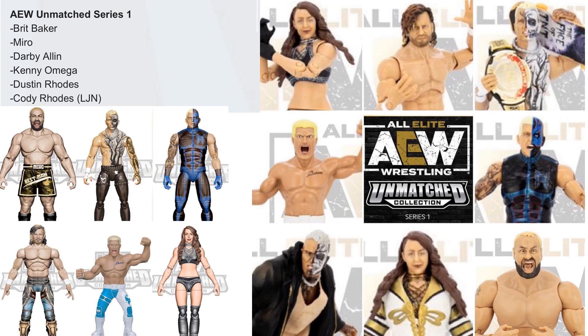We got Darby Allen with body paint all over him, and Dustin Rhodes in his blue costume with body paint. We noticed that Britt Baker actually has a variant, and so does Darby. The Cody Rhodes is actually an LJN toy — very interesting that they're throwing those LJN figures into each one of these waves.